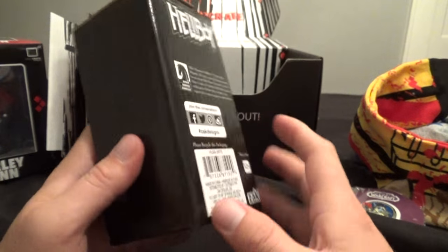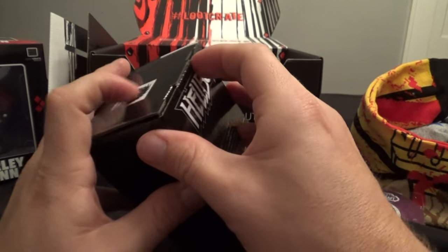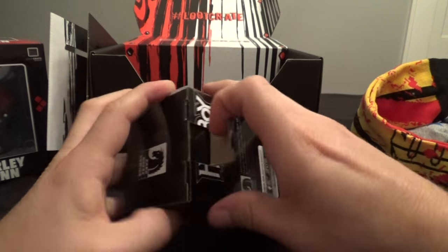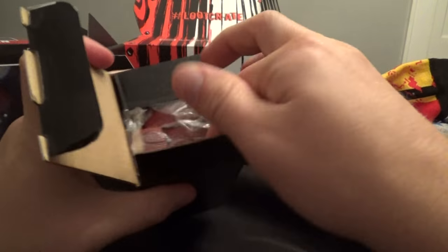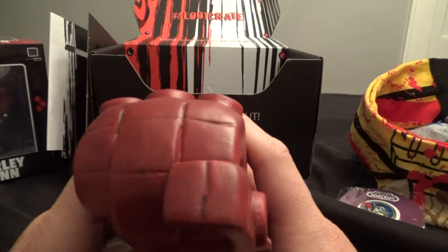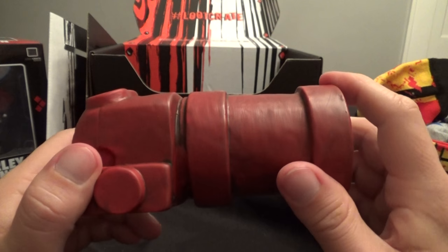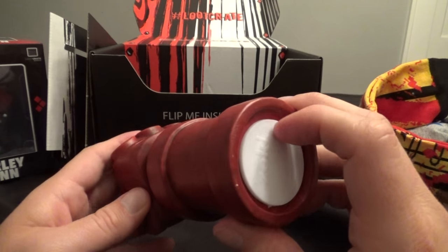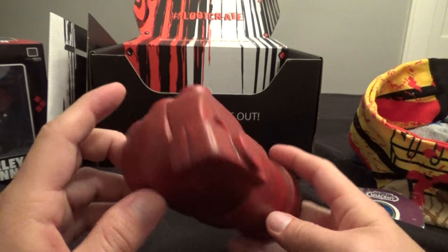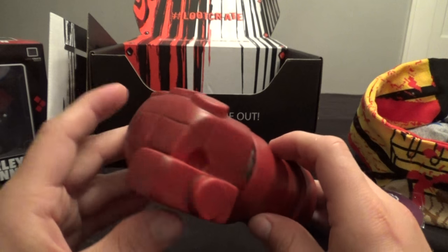We've got the Hellboy ceramic bank — that's really neat. I have an Infinity Gauntlet bank that my wife got me. When that fills up... and it's red too, except from the packaging — I thought it might be gray. That's really neat. I like that, I'll definitely be using that. Where the heck do you put the money? Oh, you put the money right in there. Really, really nice — I like this a lot, this nice ceramic bank.